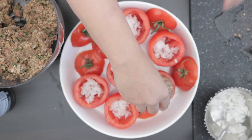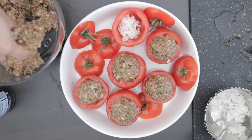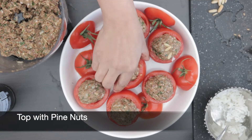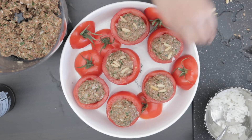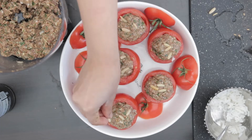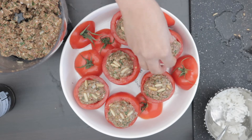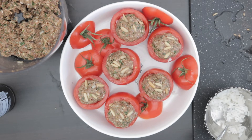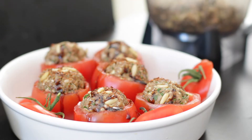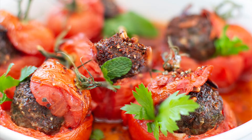Form a meatball and stuff each tomato. I'm going to add some pine nuts on top. Depending on the size of your tomatoes, this filling is good to stuff about 12 tomatoes. I'm going to add some more Aleppo pepper or Arabic chili powder over the top. Bake in a preheated oven at 350 degrees for 45 minutes and this is ready to serve.